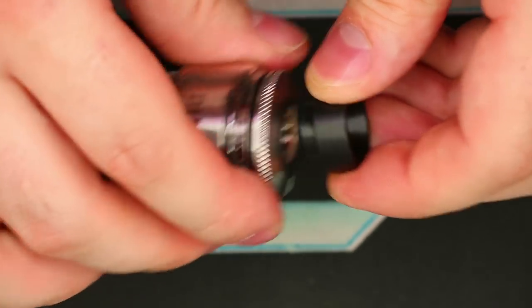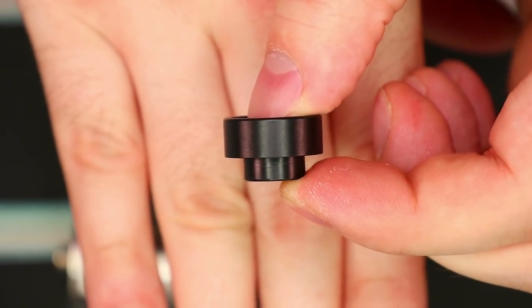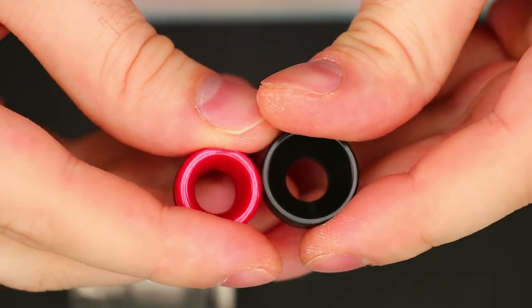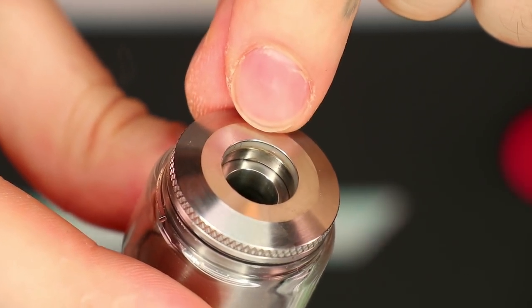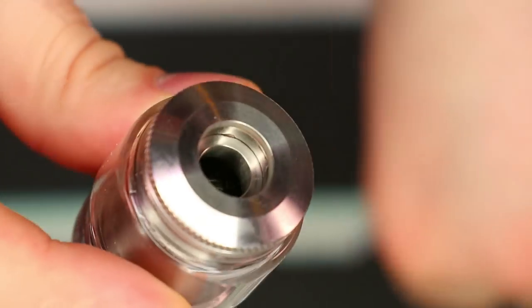Let's get a good close-up look at the parts of the Bulk RTA, starting off with the drip tip up top. This is not quite your standard 810 tip — it's a little bit fatter than most, and as you can see through the top here, it's a nice wide bore. Just to show you guys the difference, here is a standard 810 — hopefully you can see the difference in size. Inside the top lip, we do have a clear O-ring which is going to hold on to your drip tips really nice and tightly. The 810 tip has no wiggle or wobble.